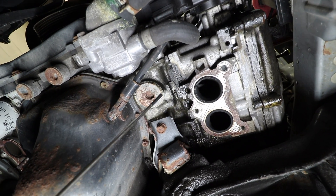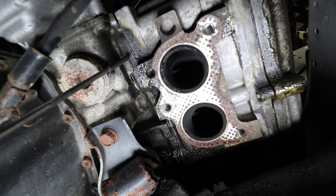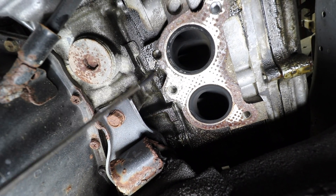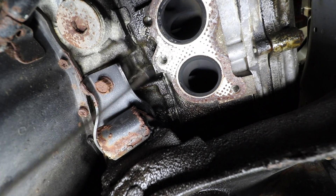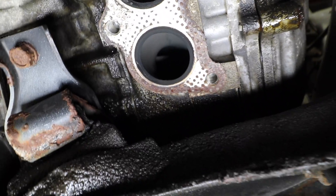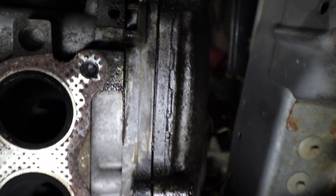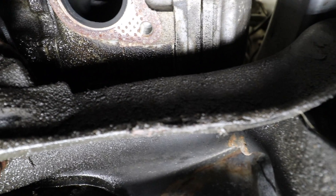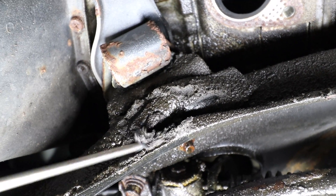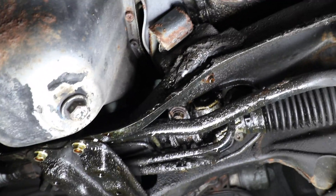On the left side it's actually worse than the right side. You can see a little bit of pooling of oil and coolant, with little droplets here. You can still see a very fresh leak right into the back where it collects. On this side we also have a valve cover gasket leak, and you can see how bad the leak is causing it to gunk up on the crossmember, all over the sway bar and the steering rack.